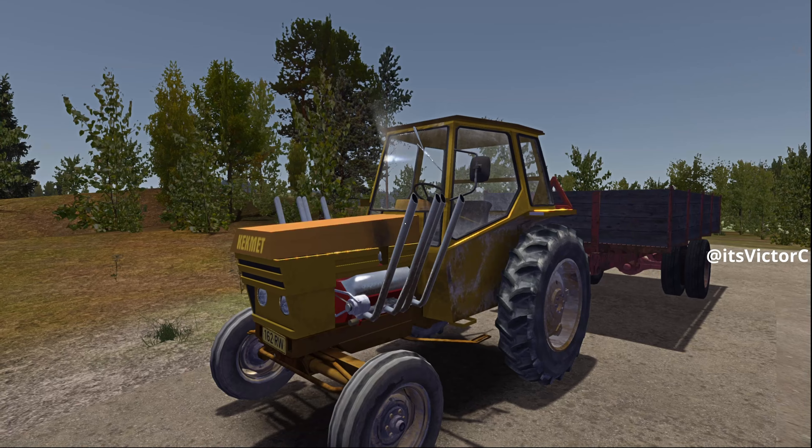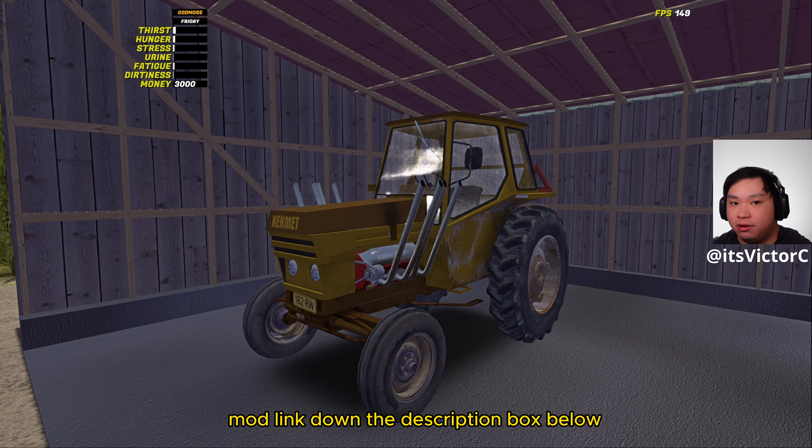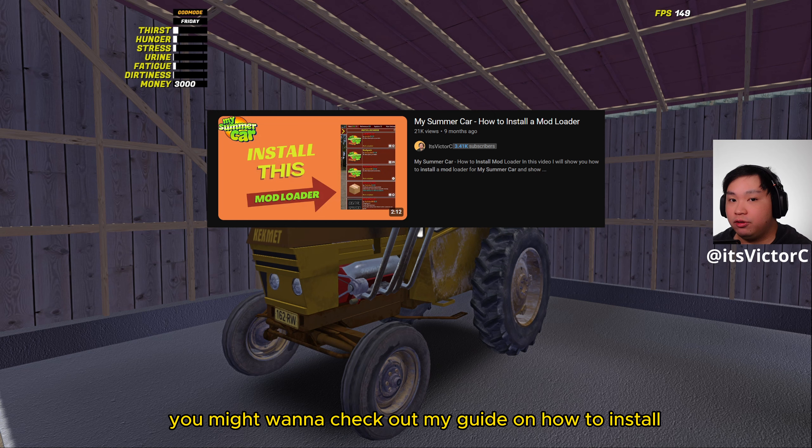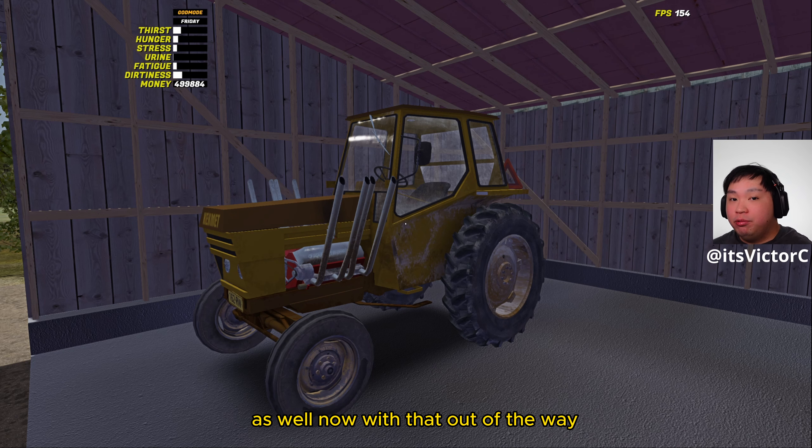In this episode of my Summer Car reviews, we'll be doing a review with the camera. By the way, if you want to check out this mod and many other mods, click the Nexus mod link down in the description box below. You might also want to check out my guide on how to install mod loader and mods, down in the description box below as well. Now with that out of the way, let's get on with this mod review.